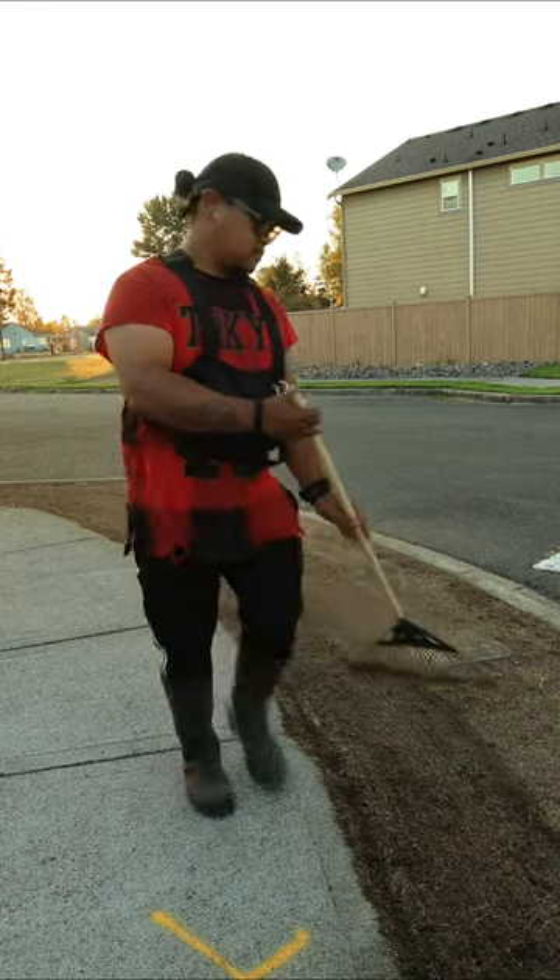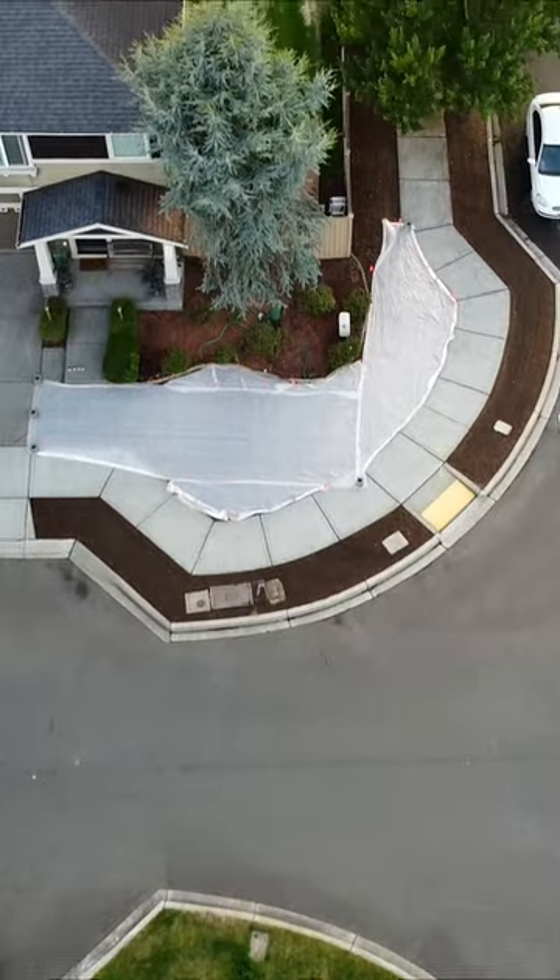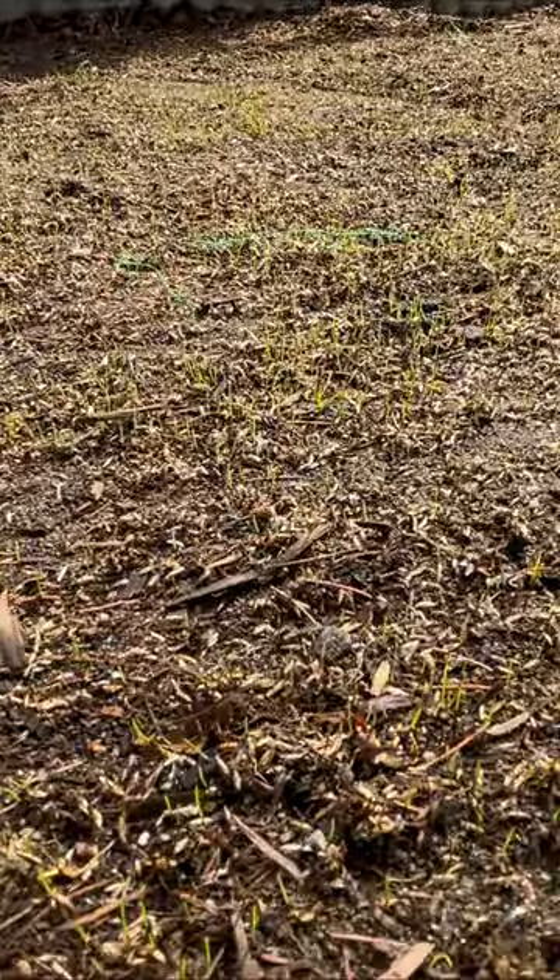Rake it all in and cover the area with a crop blanket. The crop blanket helps keep the area very moist and warmer than normal. I got germination in three days.